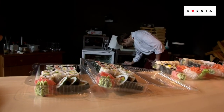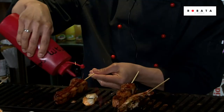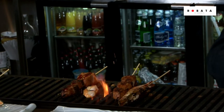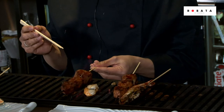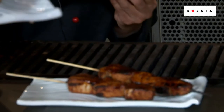We have a mixed Korean and also Japanese cuisine, which includes sushi, uramaki, futamaki, gunkan, temaki, also sashimi, and we also have a hot kitchen with different kinds of variety.